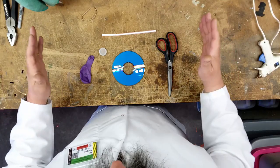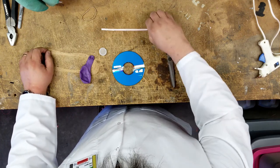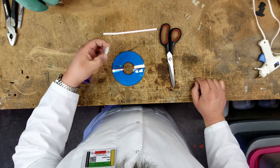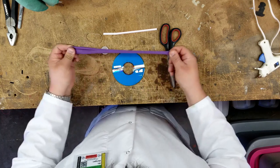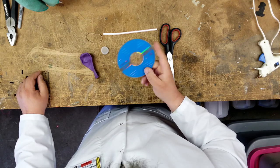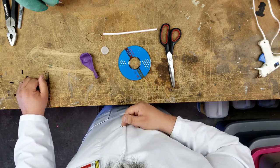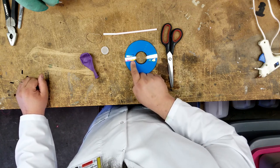The things we're going to need today: we'll need a pair of scissors, a straw, a rubber band, a bottle cap of some kind, a balloon, and a CD. Any kind of CD will work. It doesn't have to be a special music CD — it can just be like this one. This is just an old computer CD that I'm using.